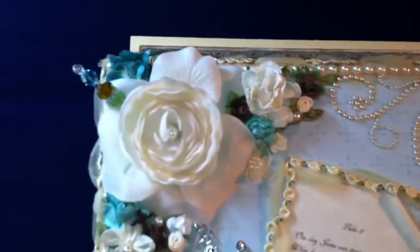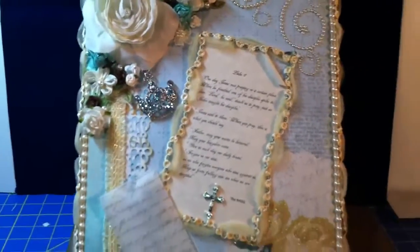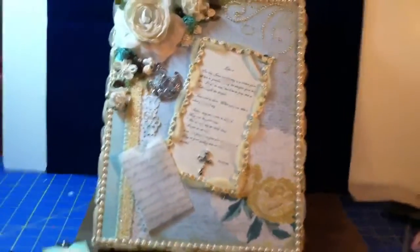Up here in the corner I have a pen that I made with beads that I got from the hall downtown. So that is my altered box — I hope you guys enjoy. Have a wonderful evening. Thanks, bye.